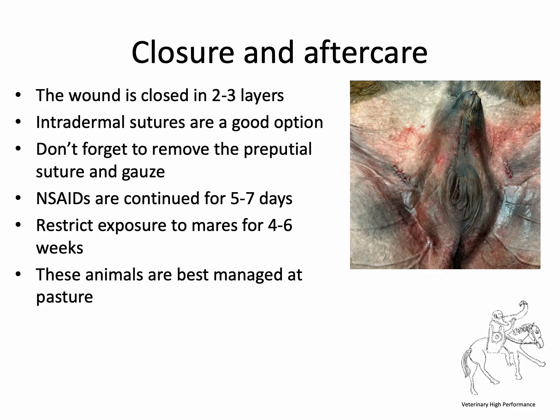The wound is closed in two or three layers — intradermal sutures work really well in the skin. At the end of the procedure, remove the prepucial suture and gauze. These animals are treated with non-steroidal anti-inflammatories for five to seven days. Don't forget there can be some spermatozoa in the tubules, so restricting exposure to mares for four to six weeks is recommended. These animals are best outside at pasture; if they must be stabled, walk them out two or three times a day and consider cold hosing.